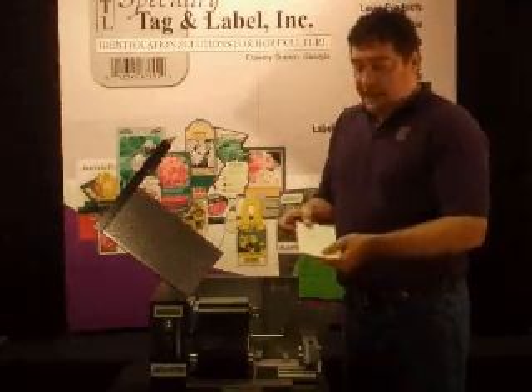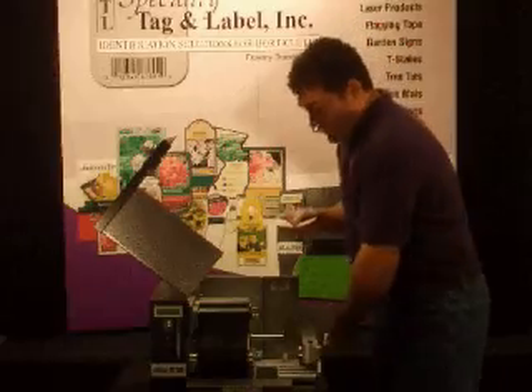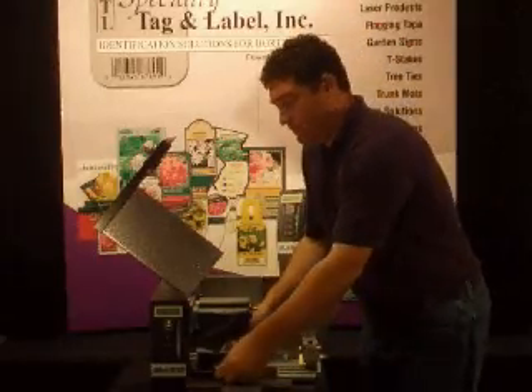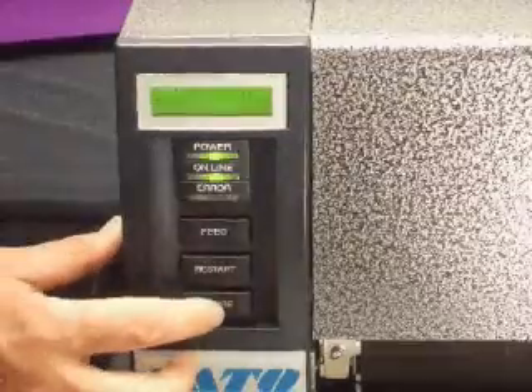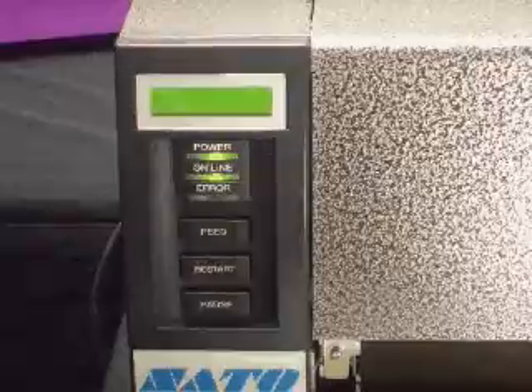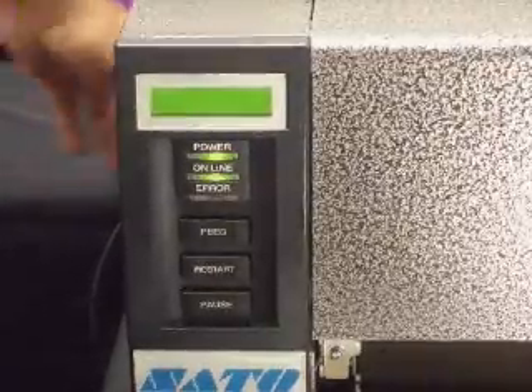If you're printing on pressure sensitive labels, remove about an 8-inch section, removing the labels from the backing sheet. Place the backing sheet underneath both sensors. Then press the pause key until "sensor adjust" appears by itself in the display. Turn the printer off and you're calibrated.